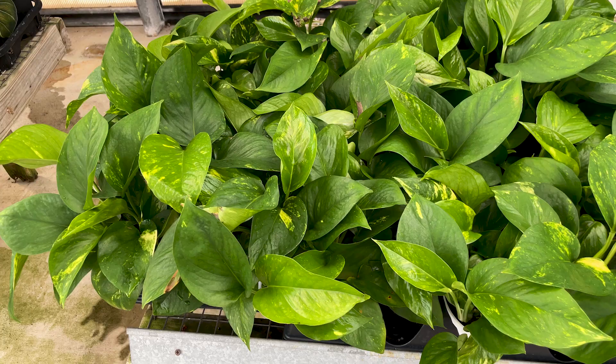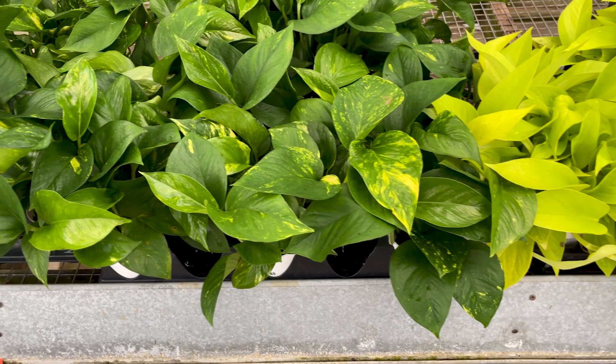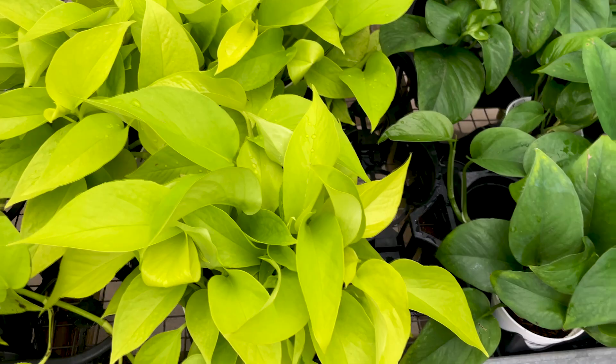In addition to the marble queen, we have the golden pothos — green with a yellowish-gold speckling variegation. There's also the neon pothos, which has an almost neon yellowish-green color — very beautiful. And there's the jade pothos, which is the all-green variety. We've also recently seen a new variety hit the market: the global green pothos. It has a different kind of variegation — instead of the speckling or marbling you've seen on the others, it has a more chunky, patchy green-on-green variegation. Very subtle, yet very beautiful. Any of these would be great if you're a beginner or looking for an unfussy, unfinicky plant.